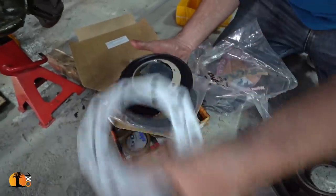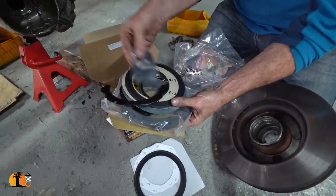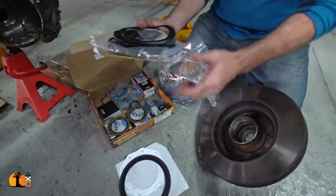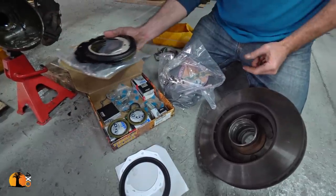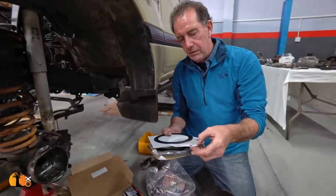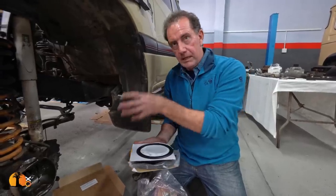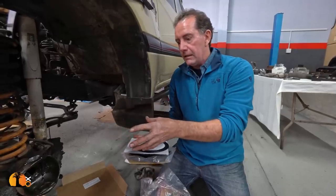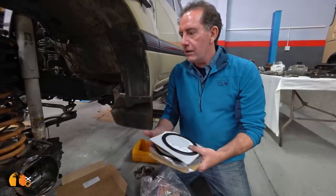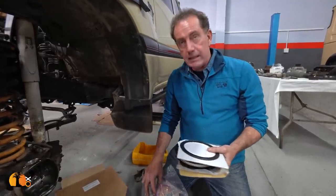So here we've got gaskets, rubber seals, and the felt seals. You've got a lot of time and effort and money to rebuild the front axle knuckle, and if you use a cheaper kit, within a few thousand Ks you start finding they're leaking or not holding. Don't compromise — use good quality parts. It really does pay in the long run.